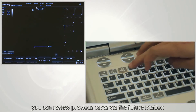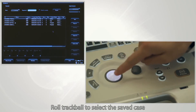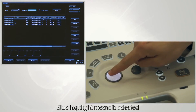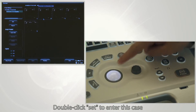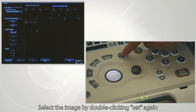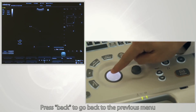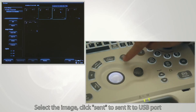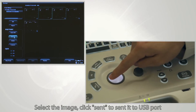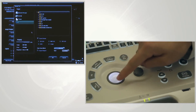You can review previous cases via the iStation feature. Roll the trackball to select a saved case — blue highlight means it is selected. Double-click set to enter the case, then select the image by double-clicking set again. Press back to go to the previous menu. Select the image and click send to send it to the USB port.